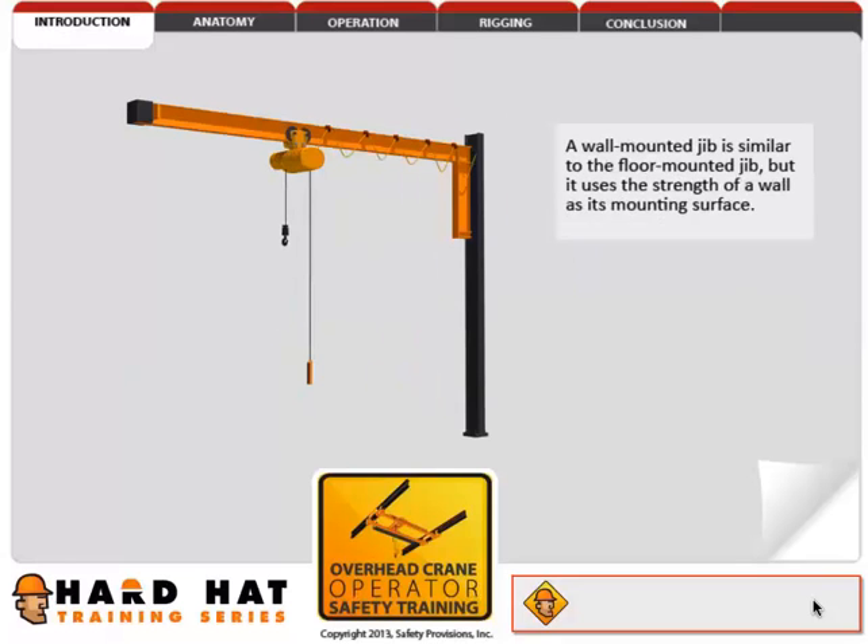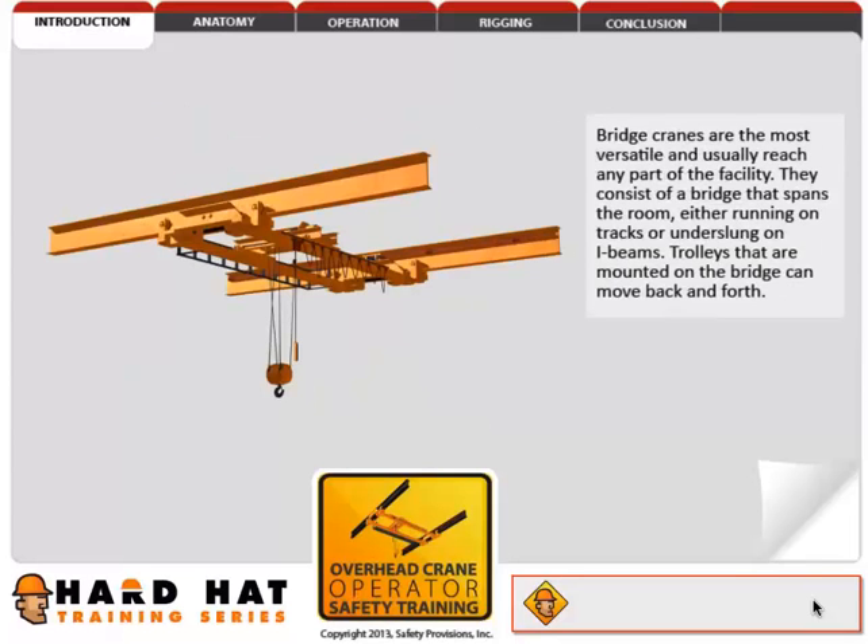A wall-mounted jib is similar to the floor-mounted jib, but it uses the strength of a wall as its mounting surface. Bridge cranes are the most versatile, and usually reach any part of the facility.